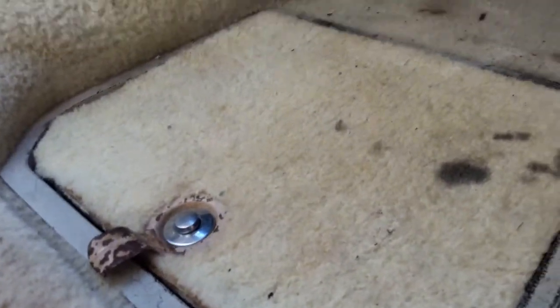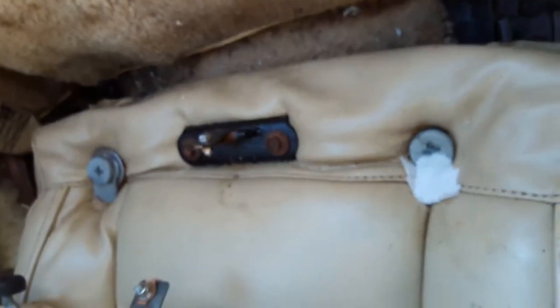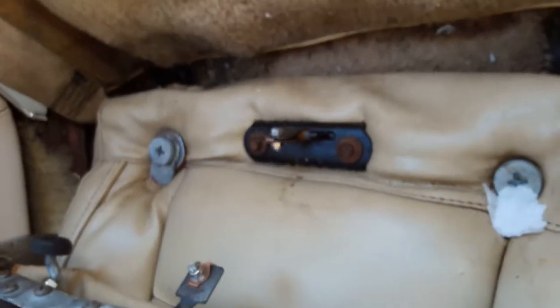In the back it's not too bad, needs a bit of a clean. It's got a battery kill switch on it for security. The adjusters on the back of the seat are a bit worn, but you don't usually move them about.